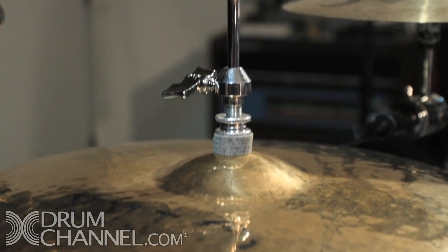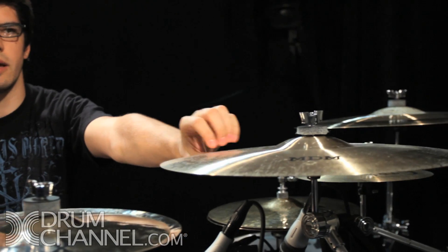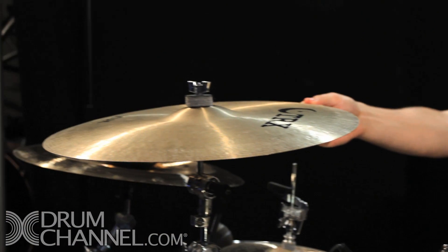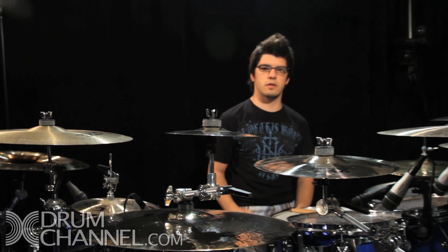Cymbal-wise, I'm still using and loving TRX cymbals — 13-inch BRT hats. Then this is a new crash on my left hand side: this is a limited or LTD 19-inch crash ride. Then a 16-inch medium crash and an 18-inch medium crash on this side — so 16, 18, 19.